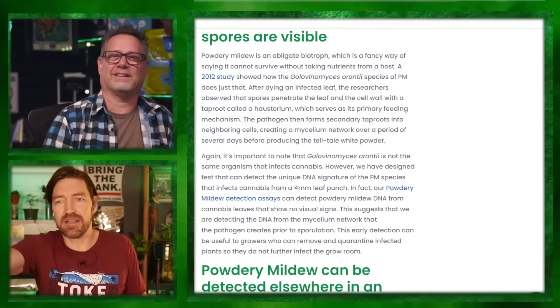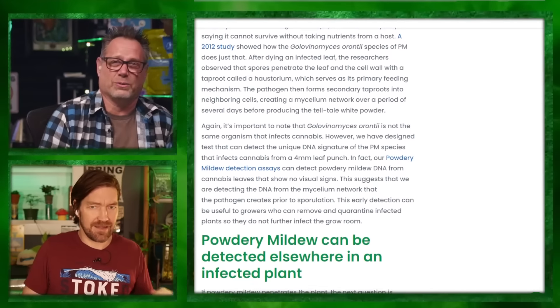A powdery mildew detection test can detect PM DNA from cannabis leaves that show no visual signs. That suggests they're detecting DNA from a mycelium network that the pathogen creates prior to sporulation. This early detection can be useful to growers who can remove and quarantine infected plants. It almost sounds systemic — and that's why there's an argument about it.